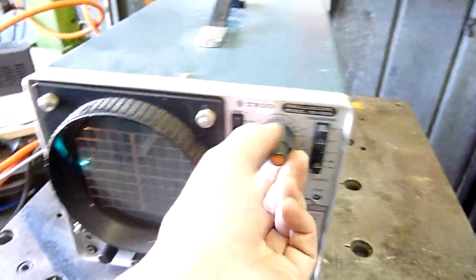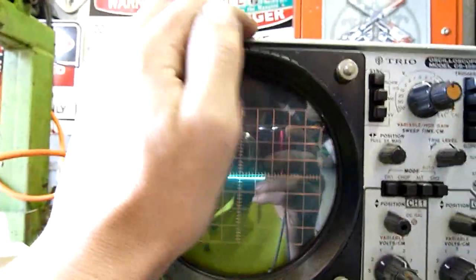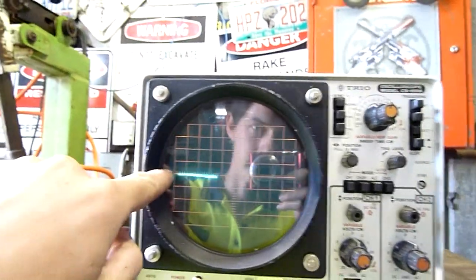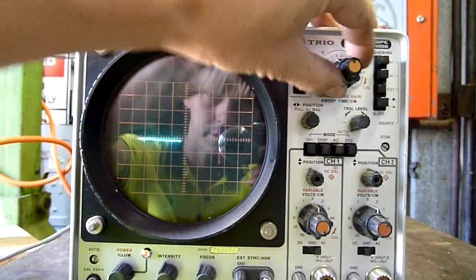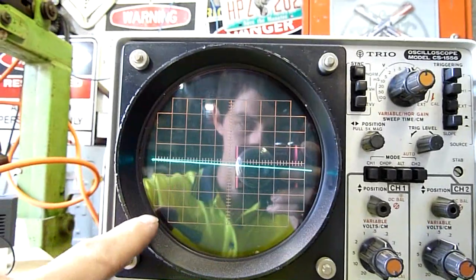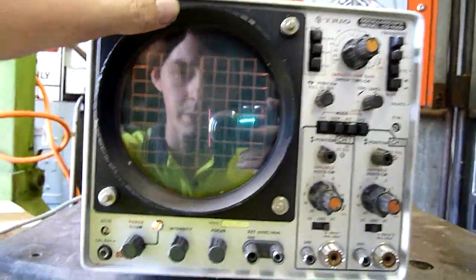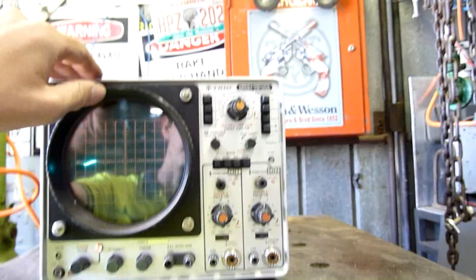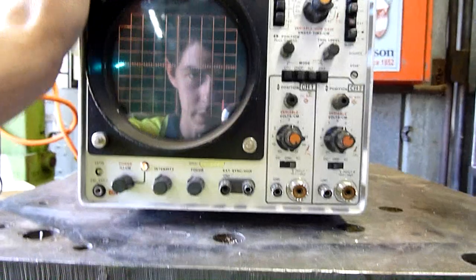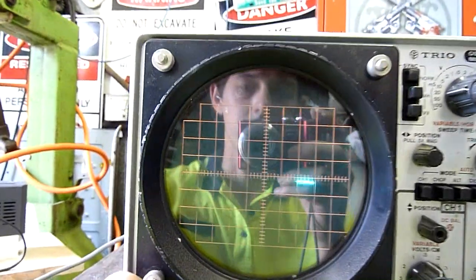It's a pretty decent little unit, though it's very old. I don't know how reliable it's going to be for picking up ripple on power supplies. I do notice that the dot or line goes diagonally — it's not square with respect to the grid on the screen. It didn't do that last time I powered it on, so I'm wondering if something's going wrong. Maybe one of the grids is losing voltage and the electron beam is being deflected the wrong way.